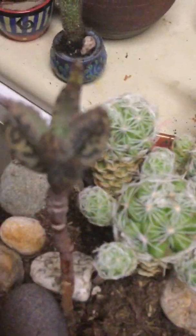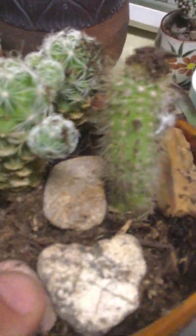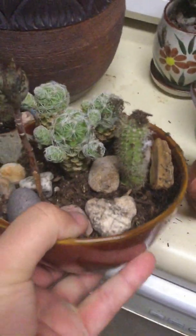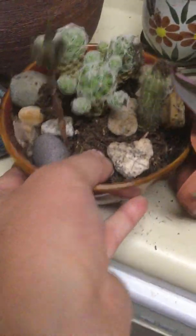There's three different things in there: the mother of millions, I don't know what that snow-looking cactus is called, and this is one baby off of the ones that I started from about the size of a dime.